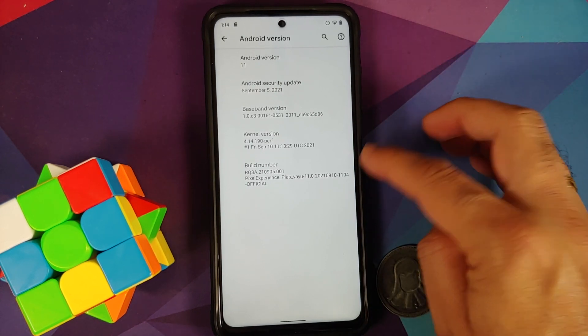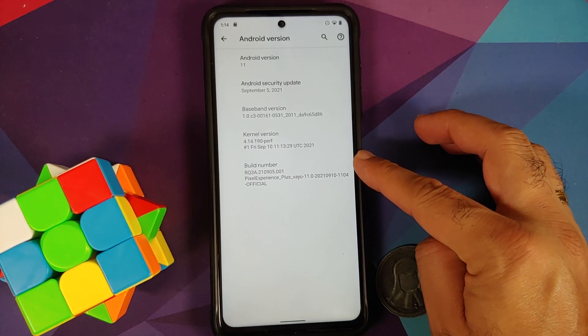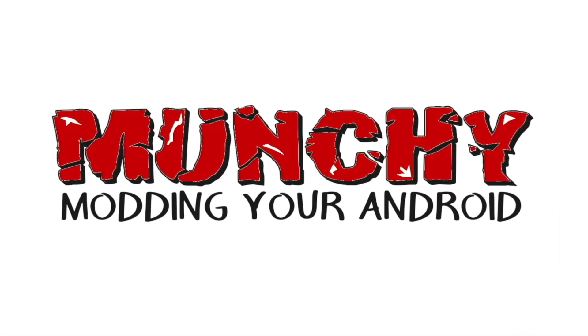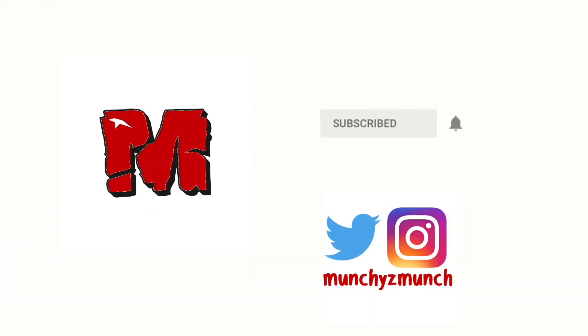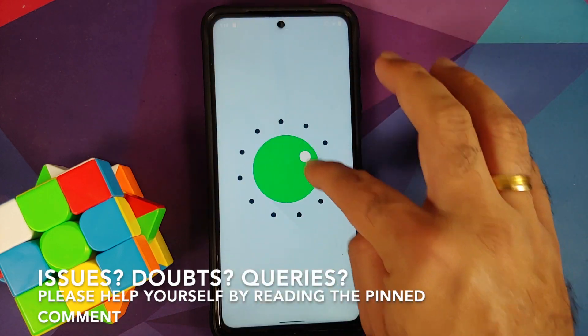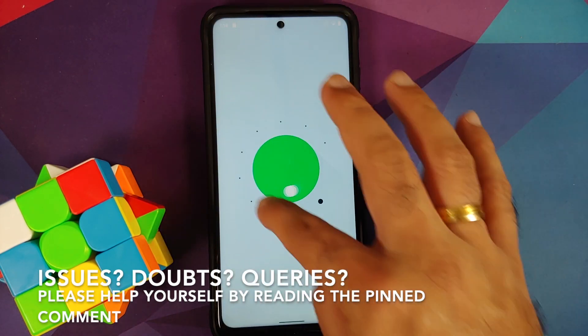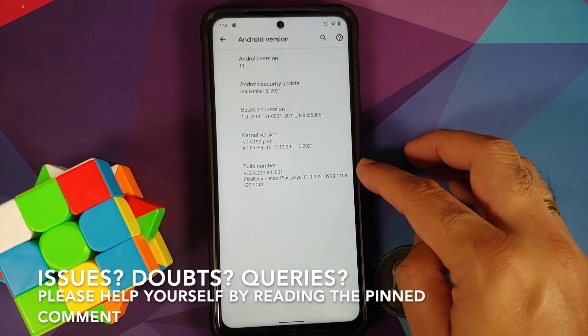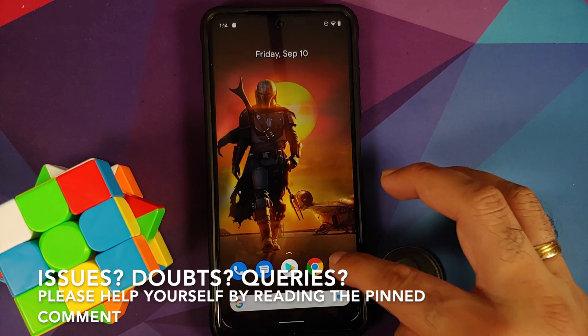How to install the official build of Pixel Experience Plus Edition or Normal Edition based on Android 11 on the Poco X3 Pro. Hey peeps, what's up, Manchi here back with another video. In this video I'm going to show you how you can install the official build of Pixel Experience Plus Edition or the Normal Edition on your Poco X3 Pro.